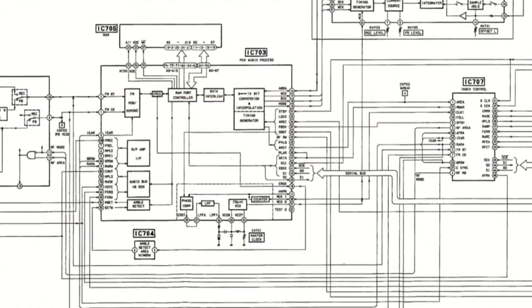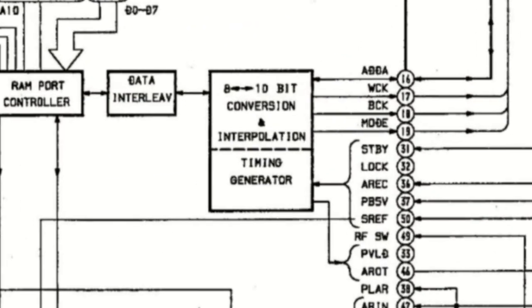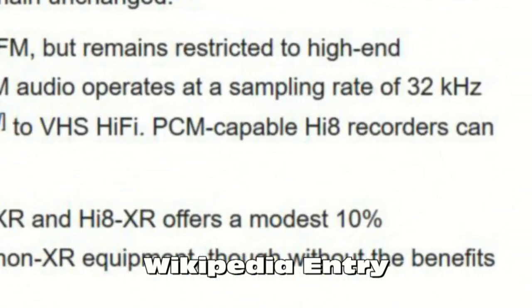One thing I've not yet been able to fully prove from the data sheets is the bit depth of these PCM digital recordings on 8mm. I suspect it's 8-bit — a quick look at the EVS-9000E service manual gives some indication of 8 to 10 bit processing, so it looks like it's 8-bit native. Neither 8 nor 10 bit is really ideal; the dynamic range is limited and certainly explains why the sound distorts badly if audio levels are set even a little too high. With only a 32 kilohertz sample rate too, the results are well short of CD quality, but perfectly acceptable for recording TV programmes back in the day.